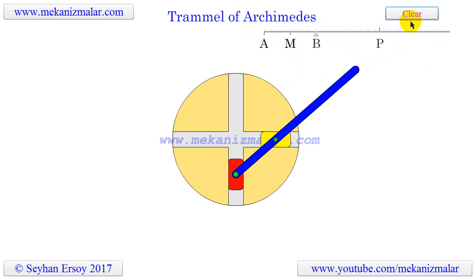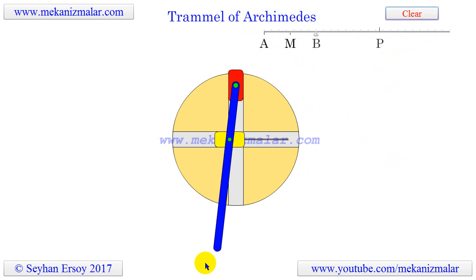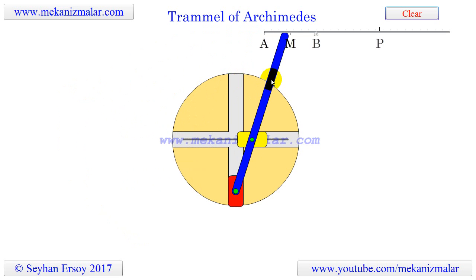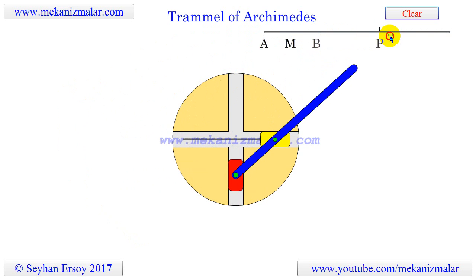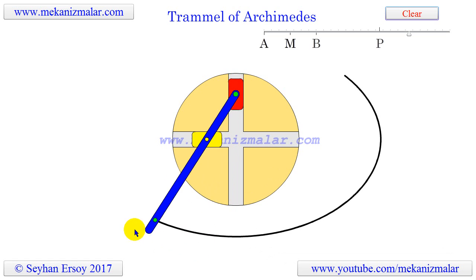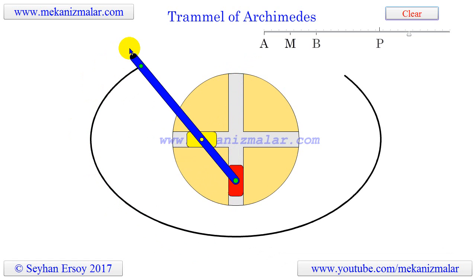Wooden versions of the trammel of Archimedes have been produced as toys or novelty items and are sold under the name of Do Nothing Machines. In these toys, the drafting instrument is replaced by a crank handle and the position of the sliding shuttles is usually fixed. While they are nice toys for kids to play with, I find the name Do Nothing Machine rather insulting, because drawing an ellipse before the computer age was actually a very hard thing to do, even though there were so many ways to do it.